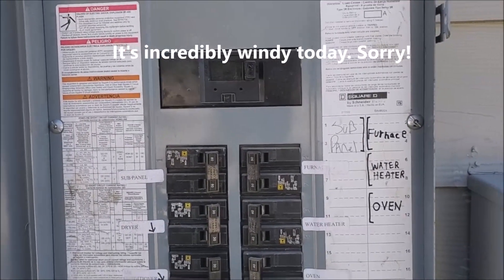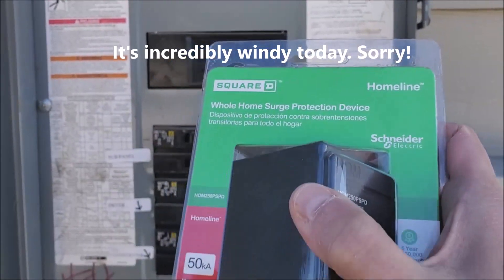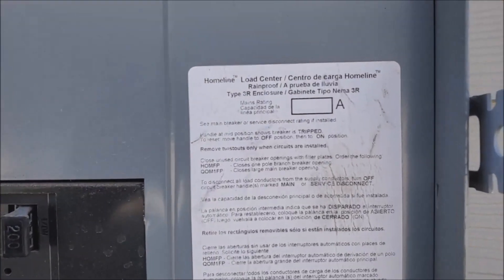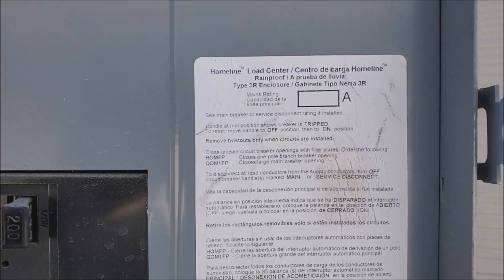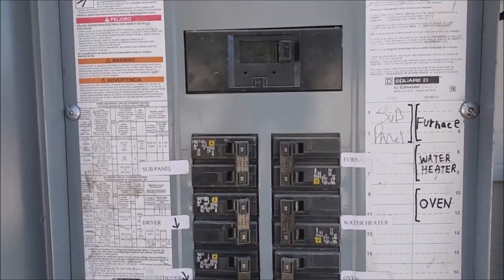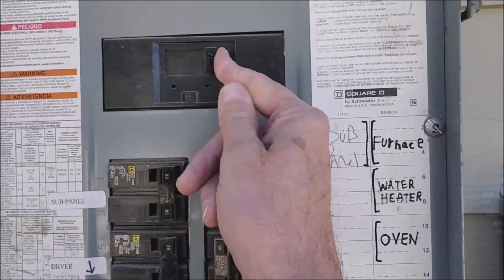The first thing you want to do is make sure that you've ordered the correct product. This is a home line whole home surge protection device, and you need to make sure that you have the same kind of load center or it won't fit. This is a home line load center, so I know it's going to fit. The first thing we're going to do is shut off the main power.